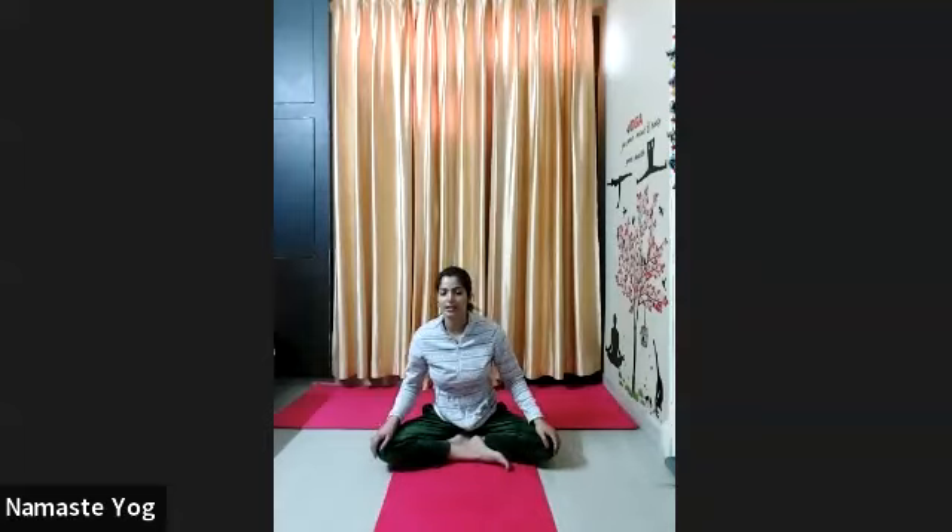Inhale center. Now exhale, twist your body to the right side, go lean down, and hold for 10 counts. 1, 2, 3, 4, 5, 6, 7, 8, 9, and 10. Open and release, come back, palm on your knees again. Relax everyone, relax your body.